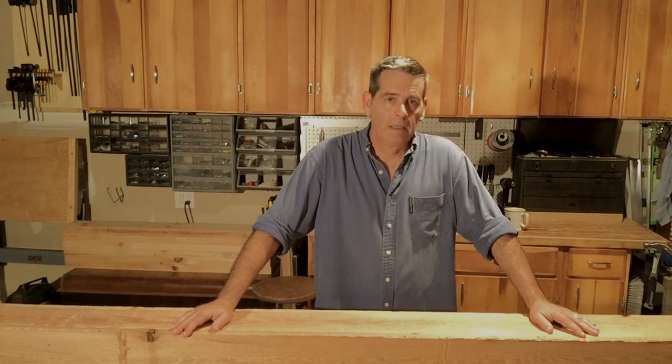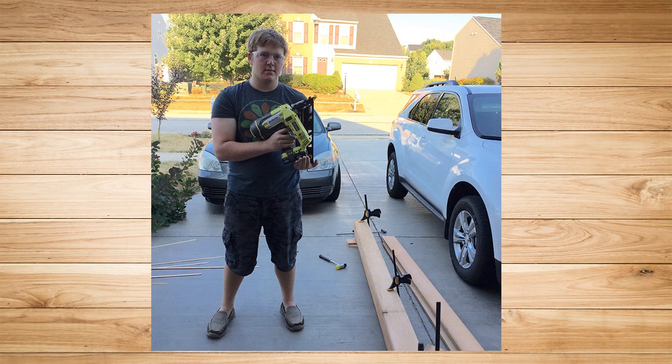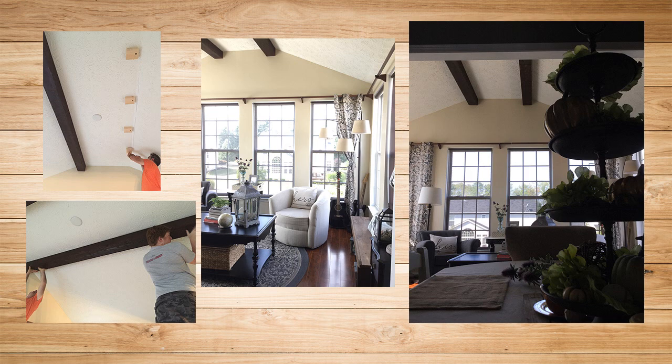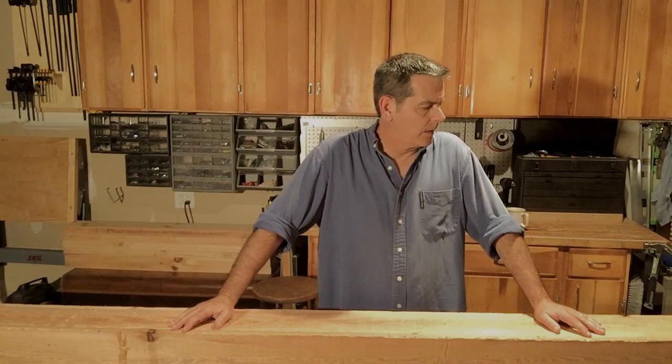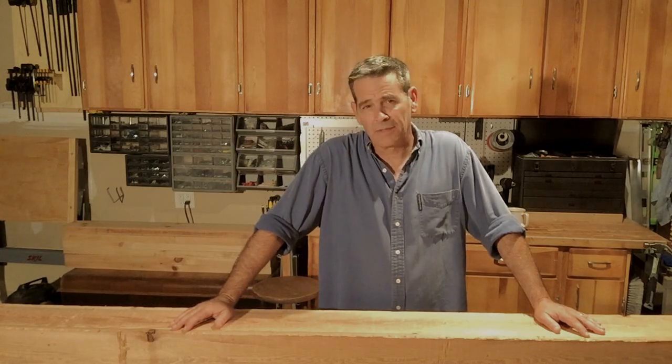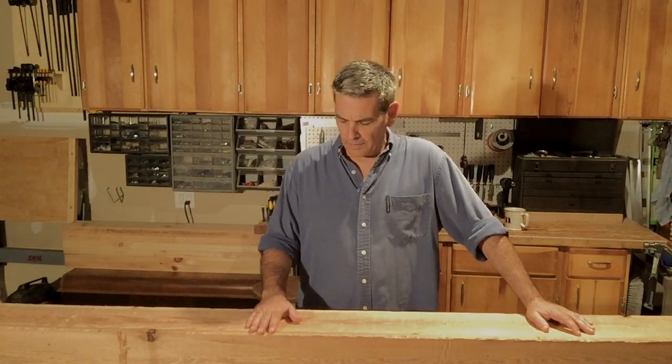Right now today we're going to focus on this beam project. We decided that we're going to put a couple of beams up in our sunroom — a small cathedral ceiling in the sunroom — and we wanted those beams to look like they were hand-hewn. This term you may have heard before: hewn means nothing more than cut with an axe. I've seen a lot of tutorials out there on how to do this.